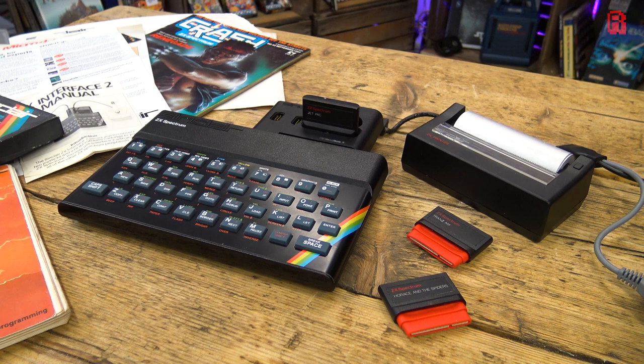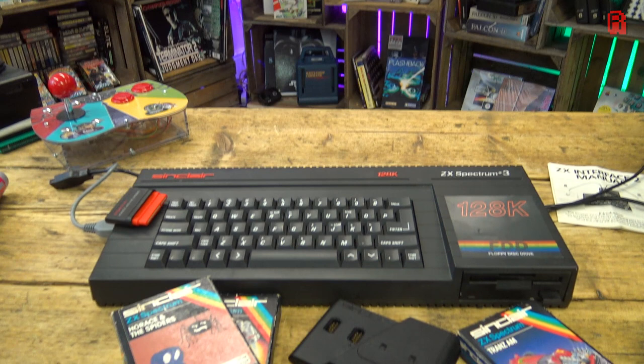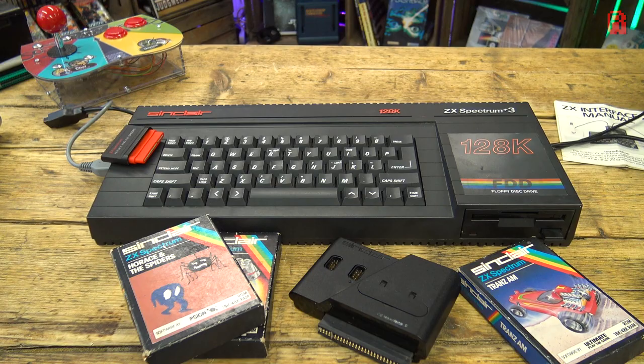So this has been a tech nibble about the ZX Spectrum ROM cartridge — gone and mostly forgotten, but in these examples still very much operational. Thank you for watching and take care.